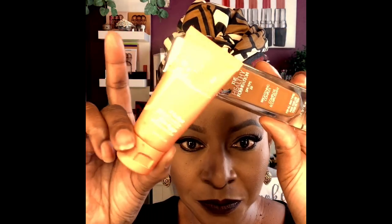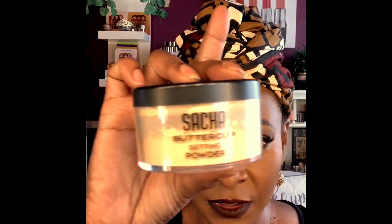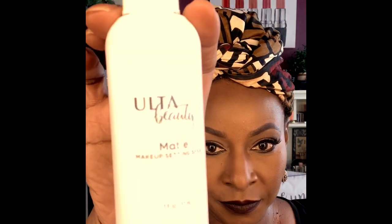For contouring I use Anastasia Beverly Hills Mahogany to contour. MAC Studio Fix NC45 to bronze. Foundation is Juvia's Place mixed with Physician Formula. For the contouring stick, Anastasia Beverly Hills contouring stick. And then Sasha Buttercup setting powder from Ulta Beauty to set everything in.